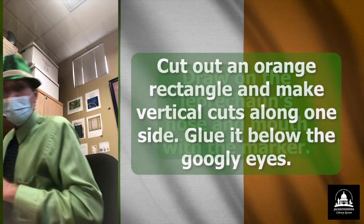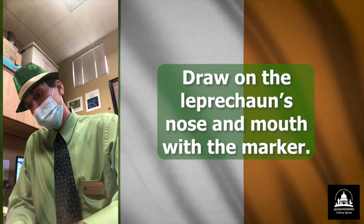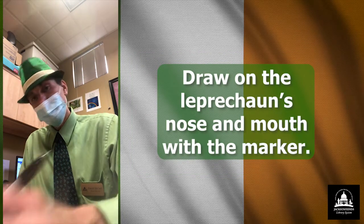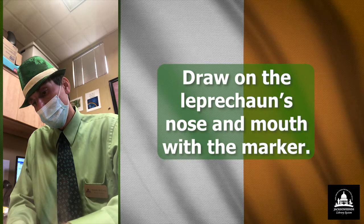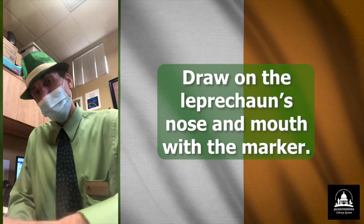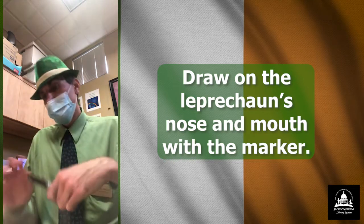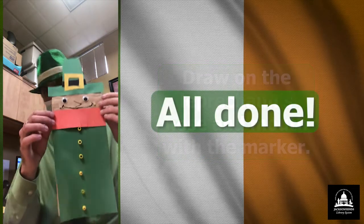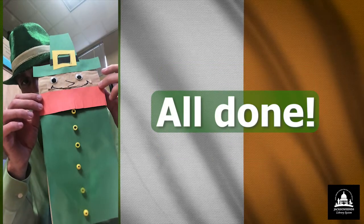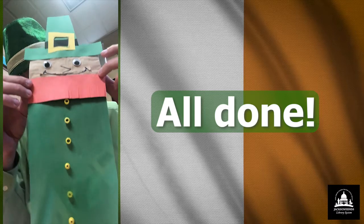And last but not least, I'm going to use a Sharpie for his lips. Give him a smile here. And I'll add a nose as well — give him a nose. There we go. So there he is. There's our paper bag leprechaun craft for St. Patrick's Day.